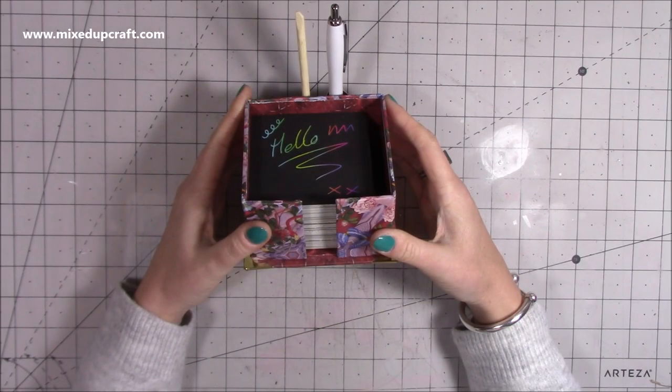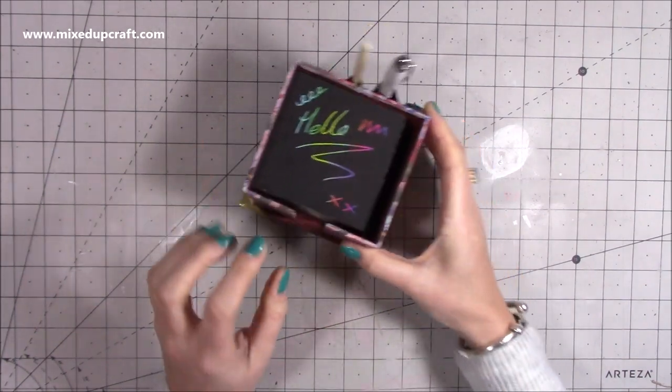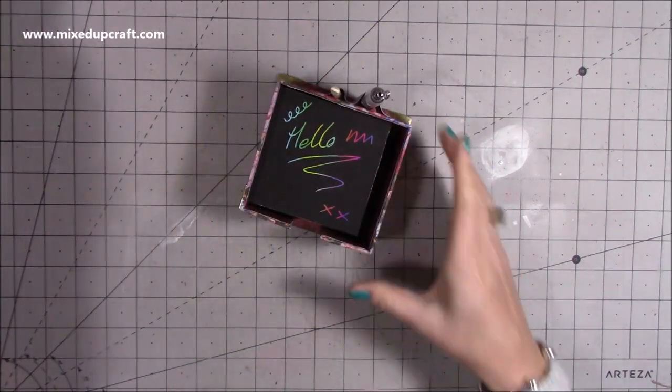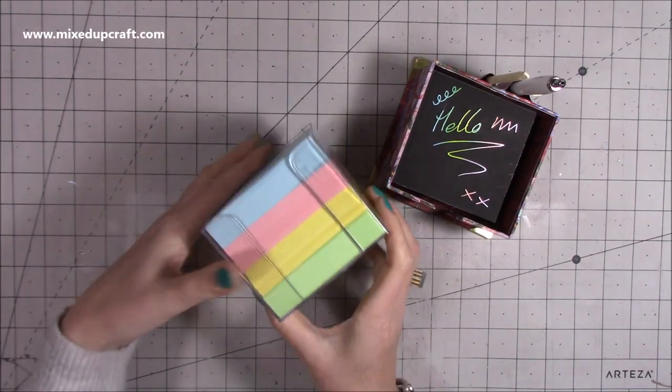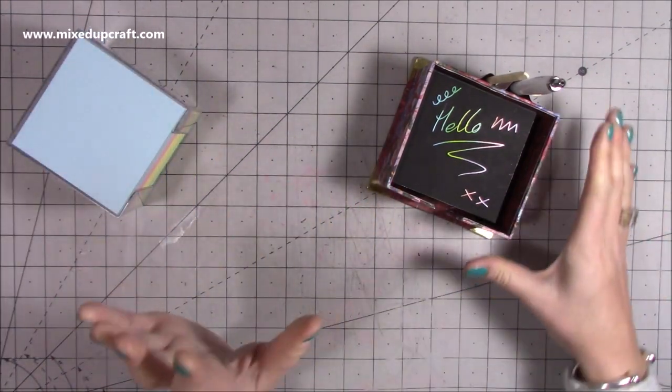Hi everybody, it's Sam at Mix Up Craft. Thank you for watching my tutorial today. I'm going to be showing you how to make this memo holder. The idea for this one has actually come from this one that I have, but it's just a bit boring, so I thought I would do something and make it look much, much prettier.